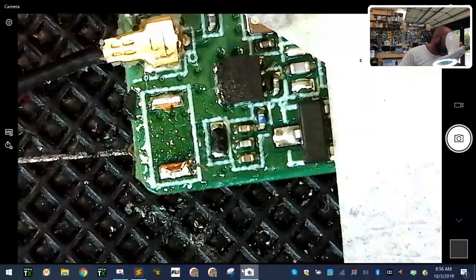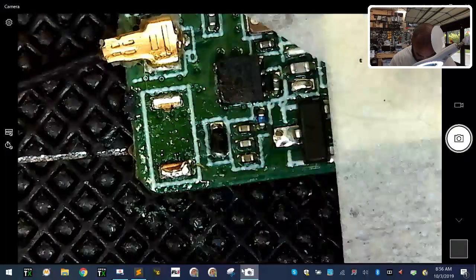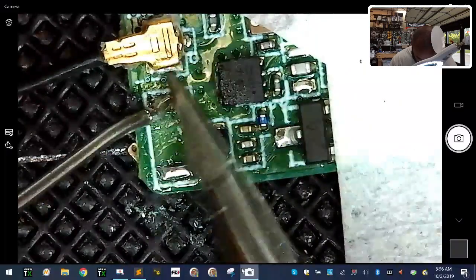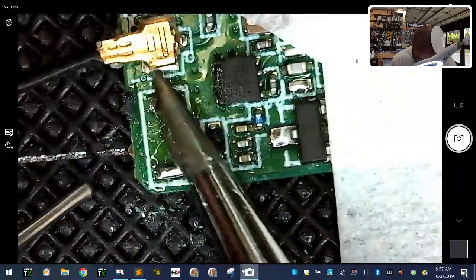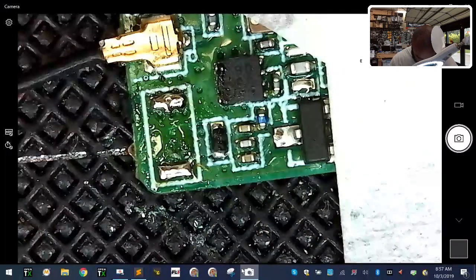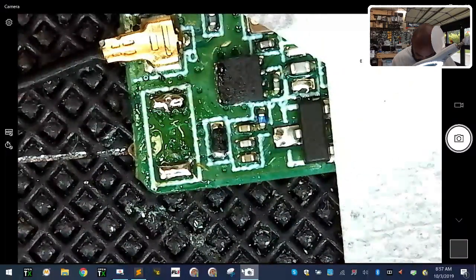We put our flux on there, and now we're going to get our fine tip soldering iron and tin the pad in the area that we want to solder. On this particular model we're just going to drop some solder right here and drop some solder right there. I just put a new tip on today so it's not fully broken in yet.